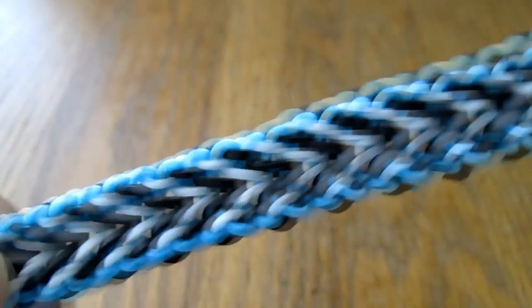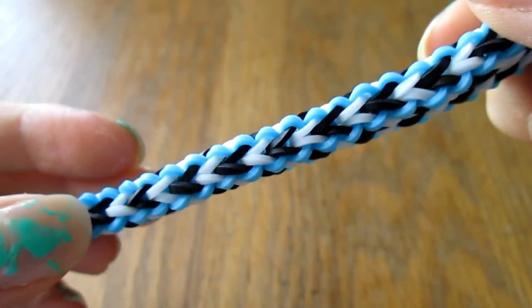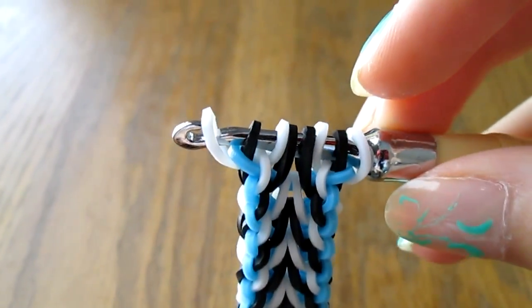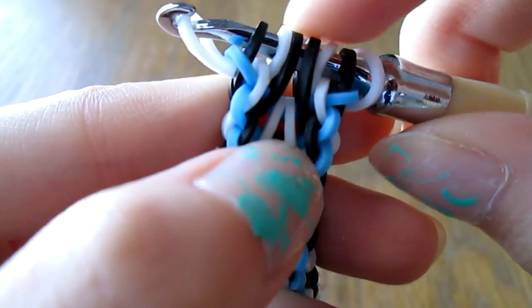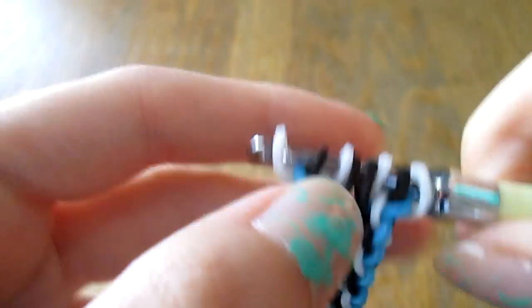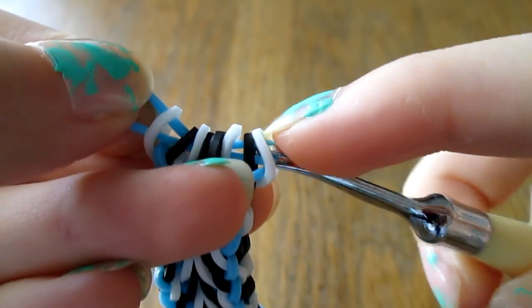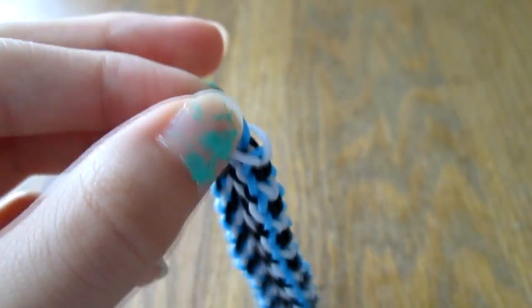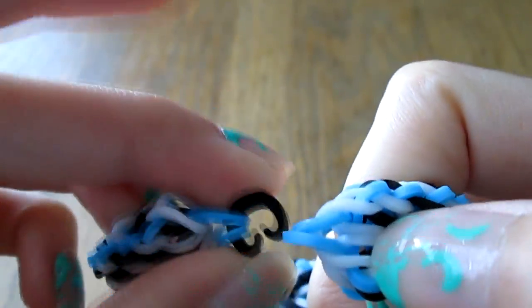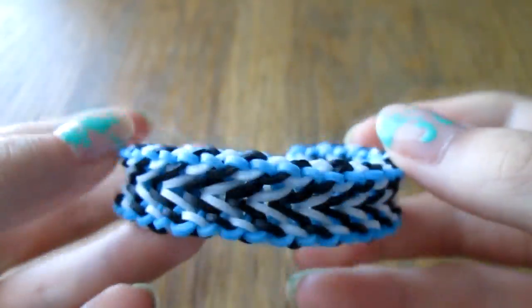Alright, I'm back. I've made this long enough to fit around my wrist, and it should look something like this. To finish it off, first make sure you don't have any blue bands on your hook — you've just finished the step where you added a band at the end of each side. Take one of your border colors, pull it through all these bands, then take your clip and clip it. Find the cap band at the other end of the bracelet and clip your cap band. And there's your bracelet.